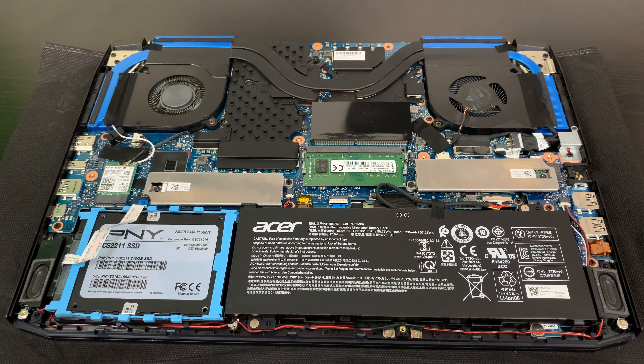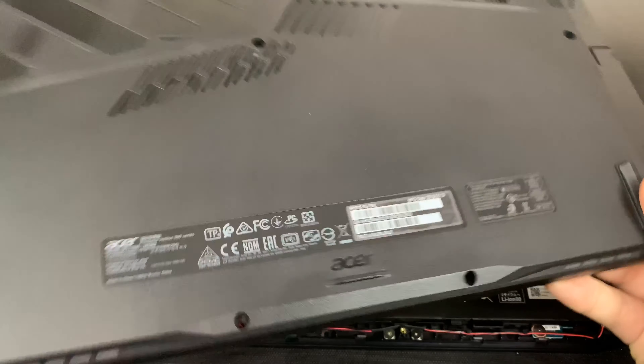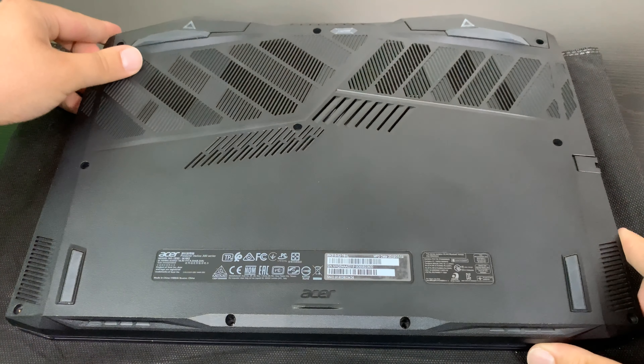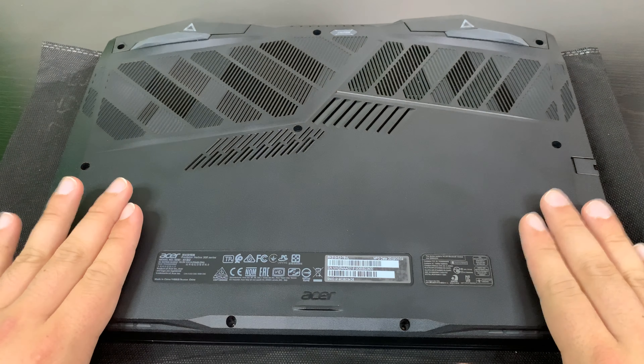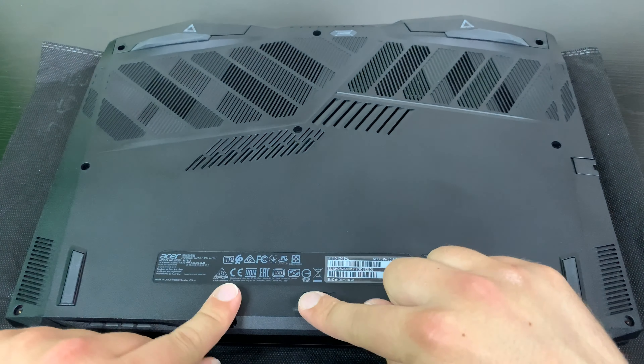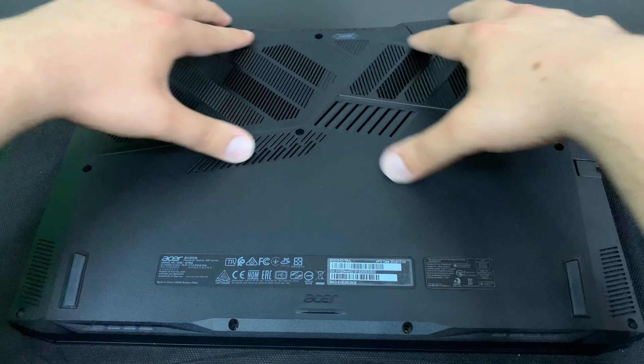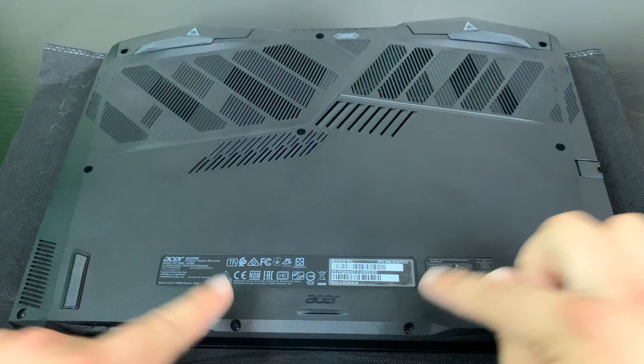So that about does it. Once you're done installing your drives, you can just close it up. Pay attention to all the tabs and whatever individual manual or instruction video you found, so you do it right. Usually you can just push along the sides and snap everything in, and then proceed to replace your screws.